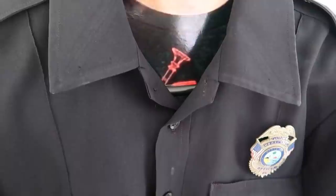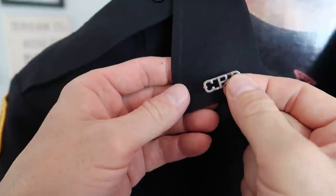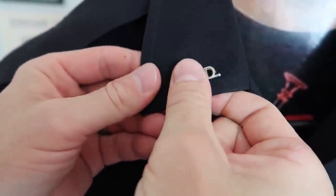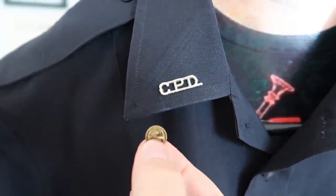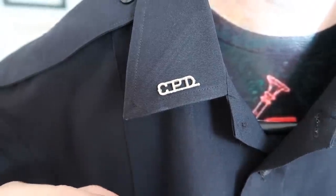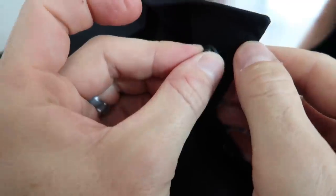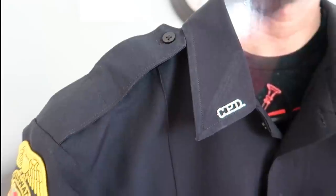Moving on to the collar brass — you'll see there are holes pre-done in my uniform because I've put them on so many times. When your uniforms are new, you're going to have to put these on and line them up manually each time and make sure they're even and straight. Once you've done it, you get pretty good at it, and if you're diligent about putting it back through the same holes, they'll line up straight every time. These little brads just clip onto the back and that's what holds it in place so it doesn't pop off the uniform.